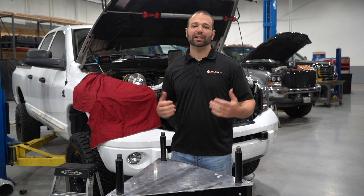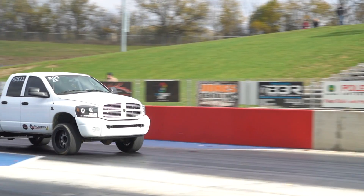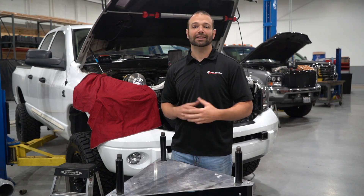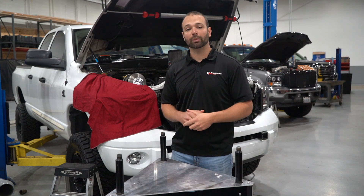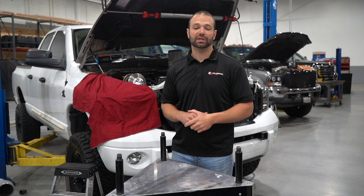You high horsepower guys know that you can't make the big number with a stock turbocharger. But you also know that when you put those big turbos — 75 mil, 72 mil turbos on your trucks — they don't tow as well as a stock turbocharger does. You get high EGTs at low RPM, high load scenarios, tendency to surge, especially poor performance at high altitude.